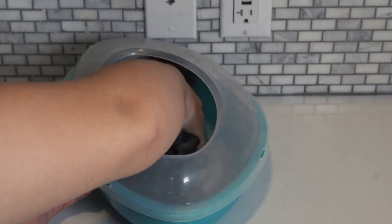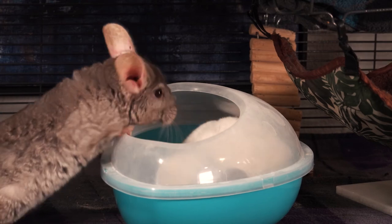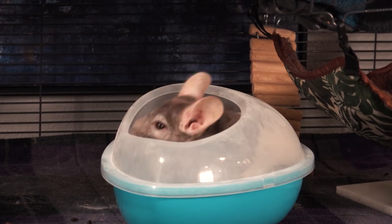You may have to do this a couple of times for your chinchilla to get the hang of it. Or if you have two chinchillas, one of your chinnies can help to teach the other one how to take a bath by simply bathing themselves. The one who doesn't know how to bathe will just follow suit.